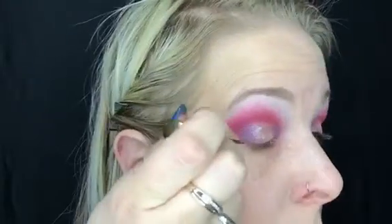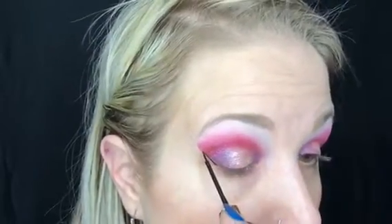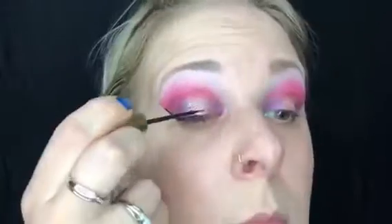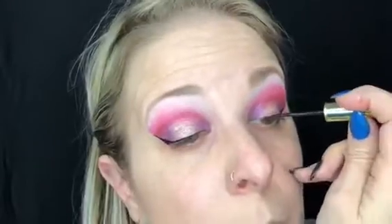Now it's time for liquid eyeliner — this is Cinegen's eye sense. What I'm doing is just following along that line, really creating an intense wing with a very sharp point and a very thin line across my eyelids. I will be adding eyelashes so I don't want to make the liner too thick and take away from the color on my eyes or my eyelashes.